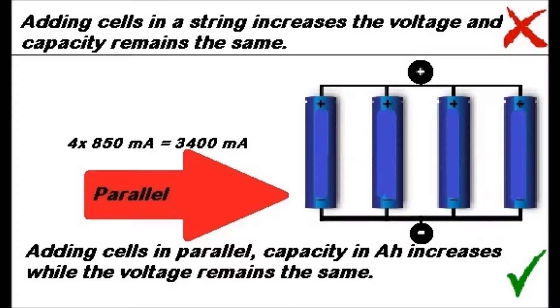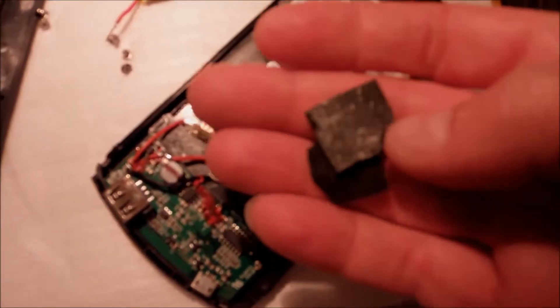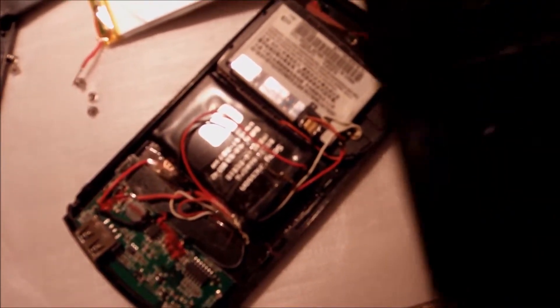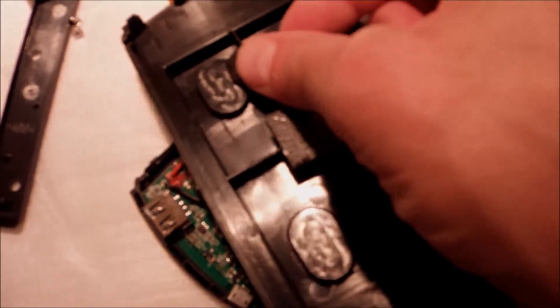I connected them in parallel because that's what we want — we don't want the voltage to increase, we want the same voltage but increased capacity. Hopefully we can get 3400mA out of this, which is important because my modern smartphone needs that much, so if I can get it, that would be great.